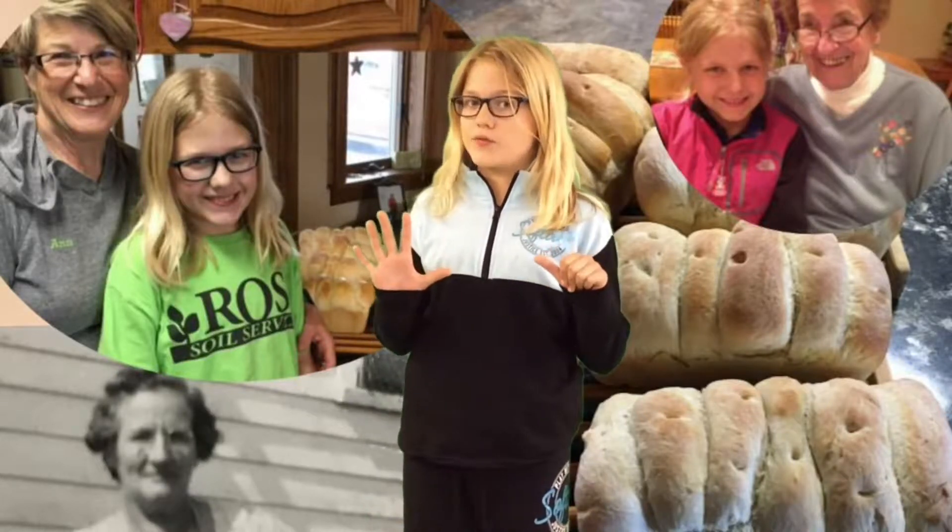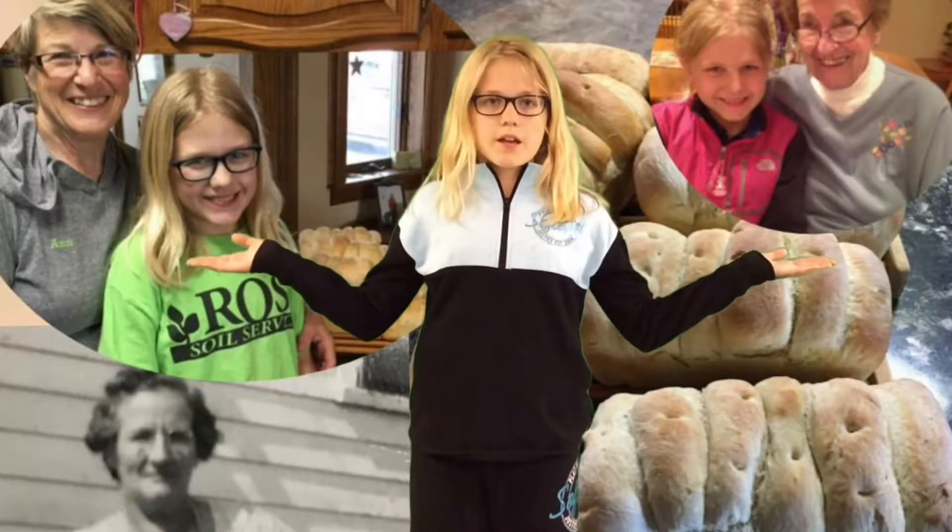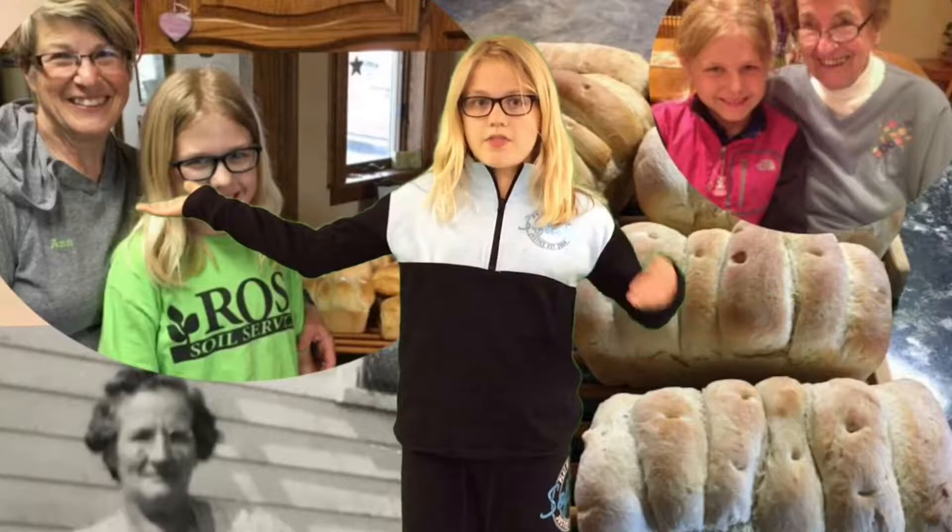My great-great-grandma Lavanger started this delicious bread recipe, which takes about eight hours to make just six loaves. She passed it on to my great-grandma, then my aunt Marsha, then my grandma, and then me.